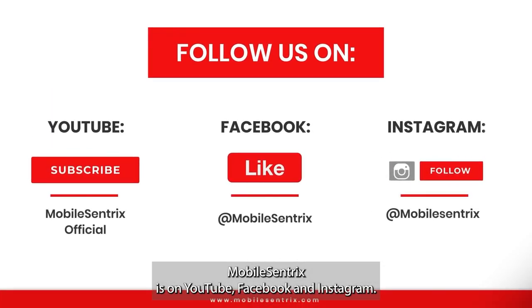MobileCentrics is on YouTube, Facebook, and Instagram. Follow the Instagram. We'll see you in the next video. Bye.